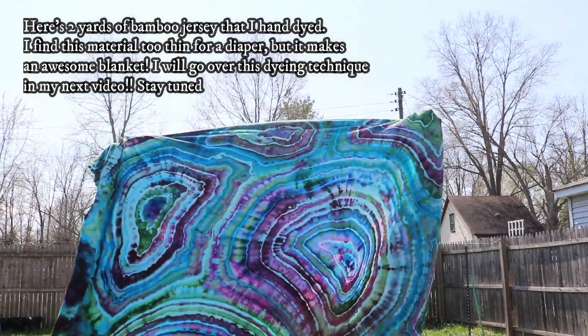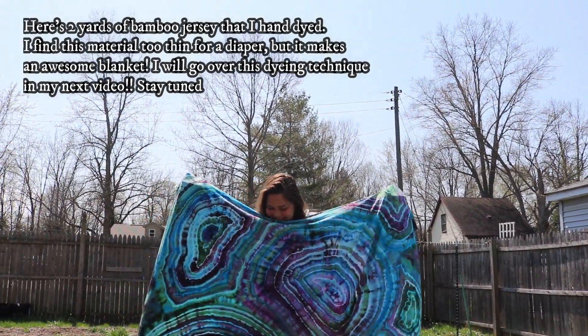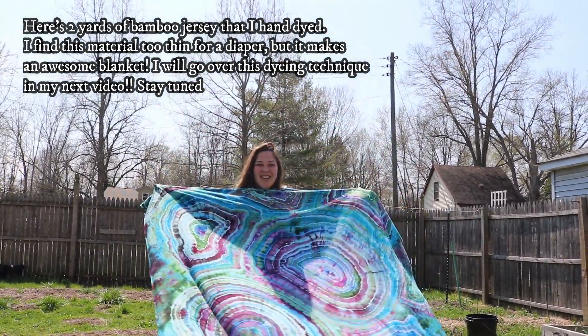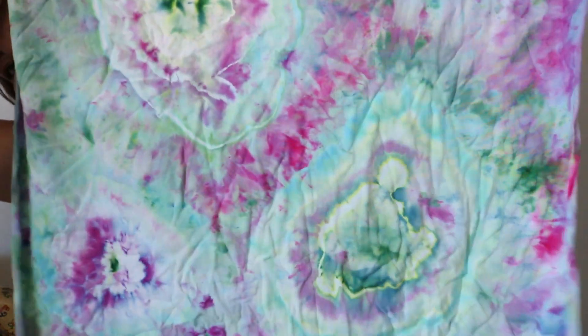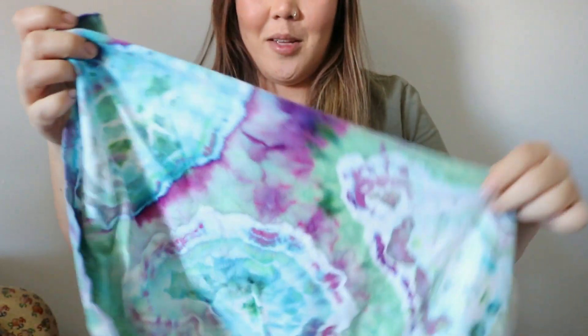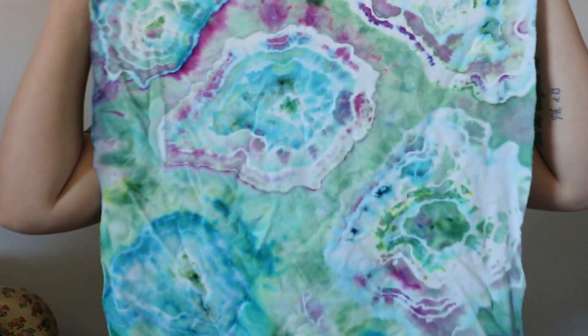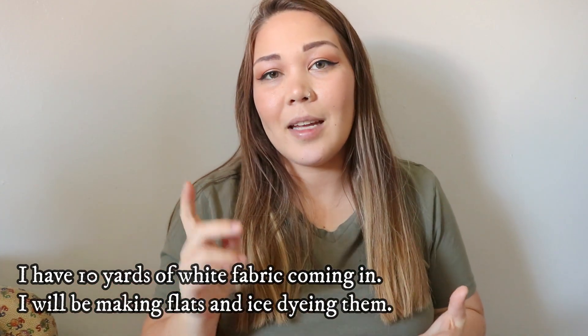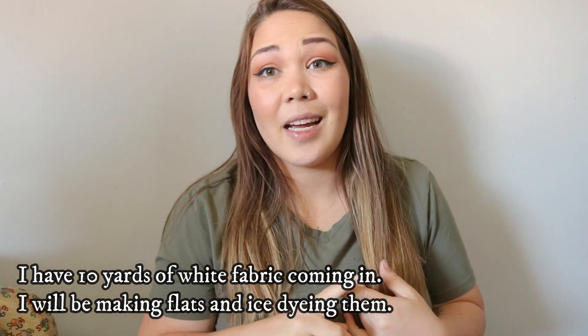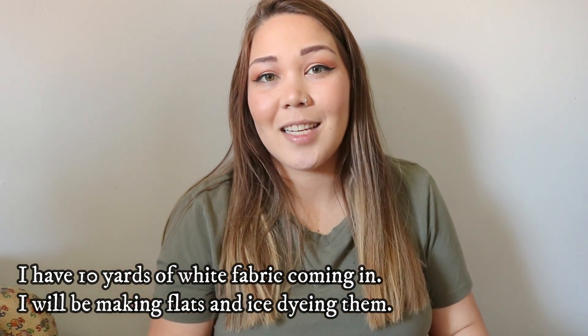I will be making some more stretchy flats because I've been having fun hand dyeing them. Here are a few that I hand dyed — this was just an ice dye. A lot of these are really faded and I'm thinking I just need more soda ash in my washes. I have this geode dye, and this little newborn geode dye — it's so cute. I've been having a lot of fun dyeing fabric, so I bought more fabric to dye more flats. I'm thinking I might record the whole process of getting the fabric in, prepping it, measuring it, cutting it, and then dyeing it.